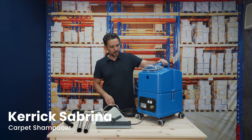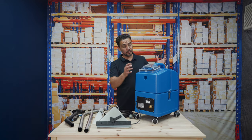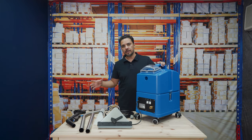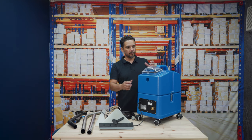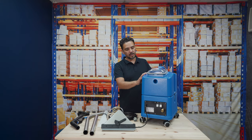This is the Kerig Sabrina — a compact carpet extraction machine, or more precisely, a carpet shampoo extraction machine. It has the same power as your larger carpet shampoo machines, which are usually fan-mounted and quite heavy to maneuver around. So it's a perfect size for small to medium-sized jobs.